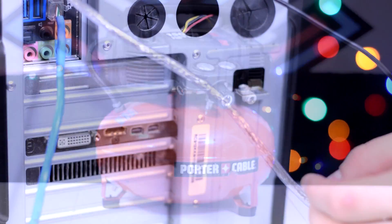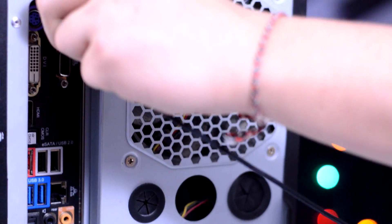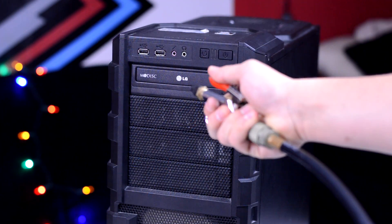Begin by powering off the computer and unplugging all the cords. Then you'll want to remove the side panels and any other additional panel that may be removable from the main chassis of the case. Let's get to cleaning.